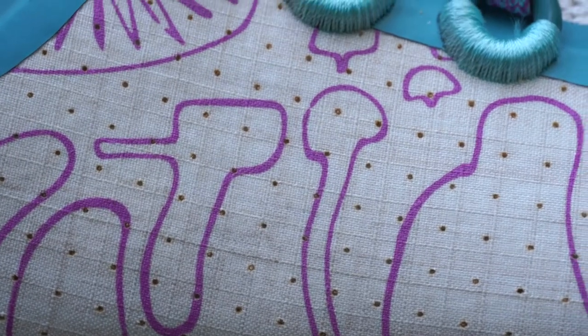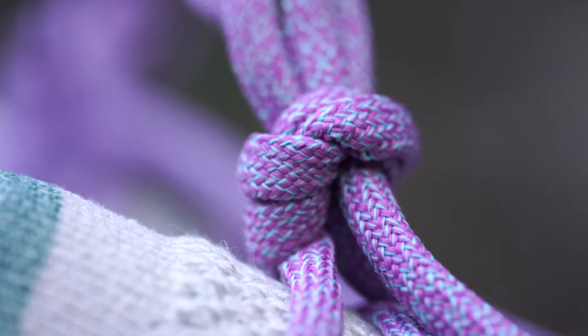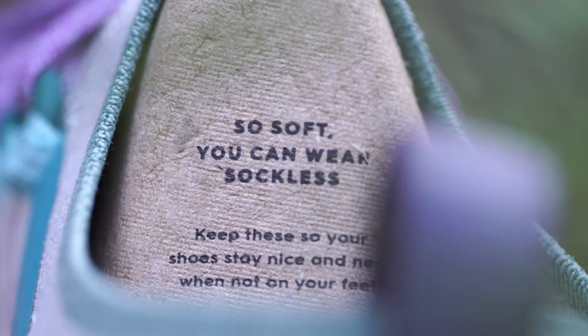The Allbirds Trail Runner SWT is a trail running shoe — it's a chunky shoe. There's quite a lot of foam, like the SweetFoam which is Allbirds' more sustainable foam, going on at the bottom. There's a water-repellent upper with nice coloration around the edges, and then a wool upper which is very comfortable with a sock-like fit. Inside the shoe there's a lot of fleecy woolly material — very comfortable. Allbirds actually claims these shoes can be worn without socks, and I can verify they really are comfortable even without socks.